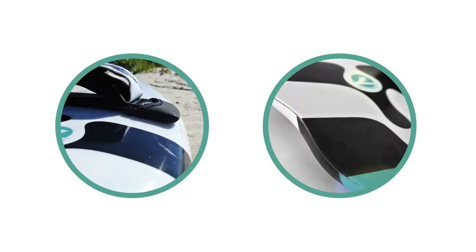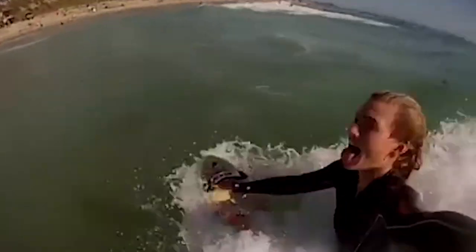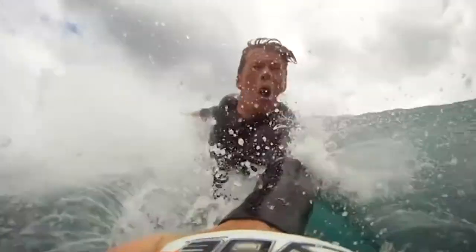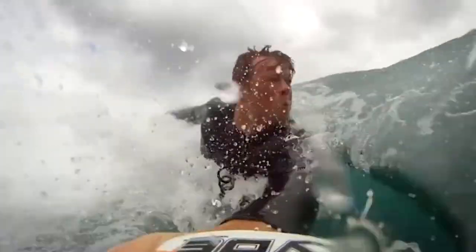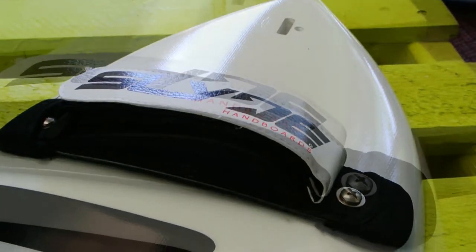Hey guys, Steve here from Slide Handboards, and we're back today with the Wedge Racketeer. Based off of the wedge shape, it's designed to shred just about everyday surf — kind of your average stuff, the stuff you ride in between real swells. The Wedge, what we like to call the Wedge, is kind of like your 90% solution.